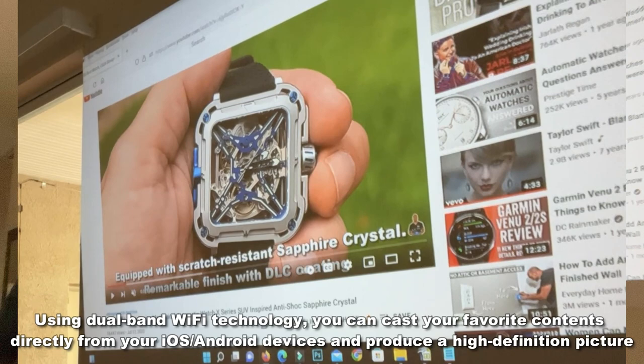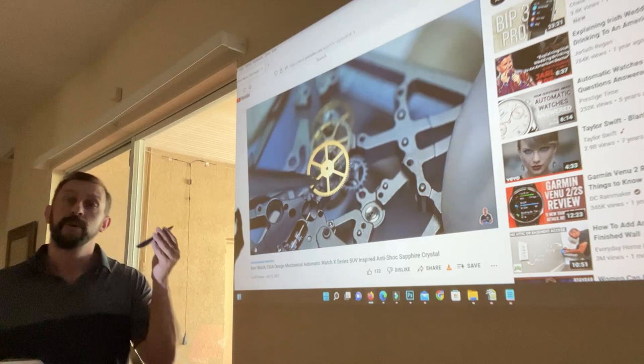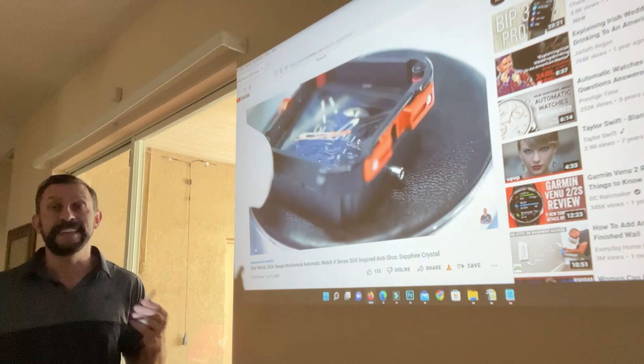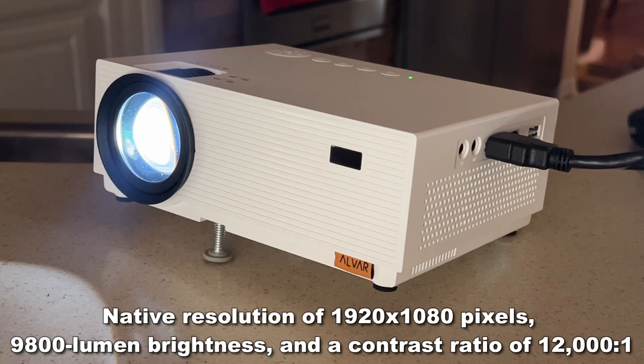On top of that, it comes with a very straightforward and easy-to-use remote control, which will also be showcased at the end of the video. Now this is a full 1080p — a great native 1080p projection, which is full HD with 5G Wi-Fi connection.